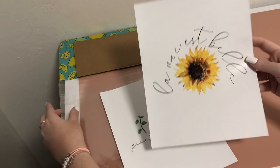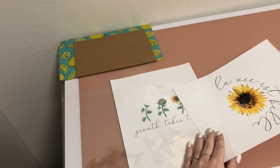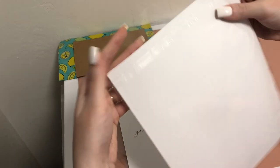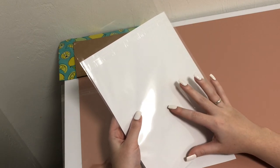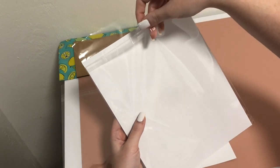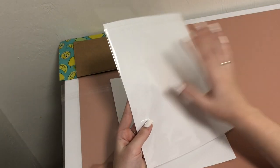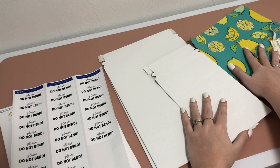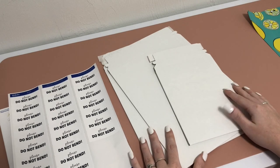For the eight by ten prints — probably my most popular size — I use eight by ten cello sleeves, again with the art print facing up so the sticky part is on the back. I also slide the order label and thank you card into the back of these so they are waterproofed too. If you're looking at the back side you can see the order receipt and thank you card; the front side shows the art print.